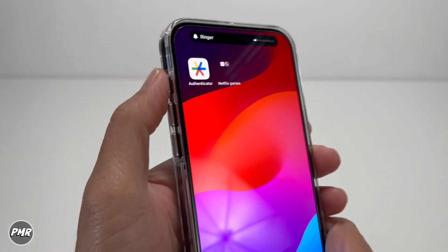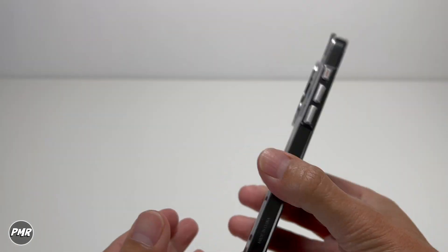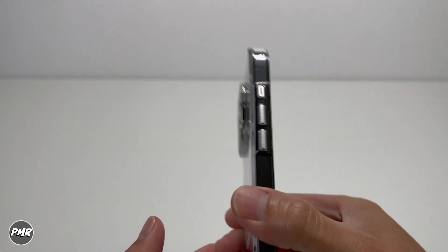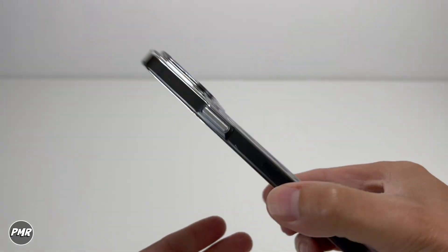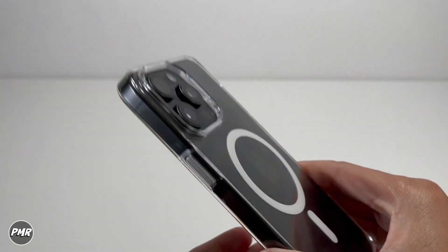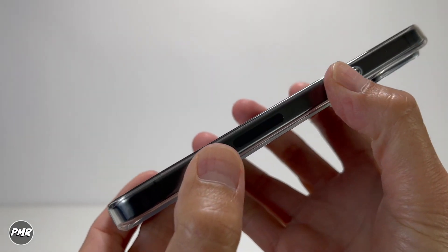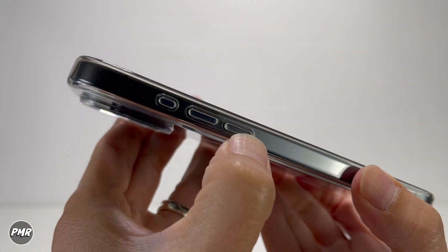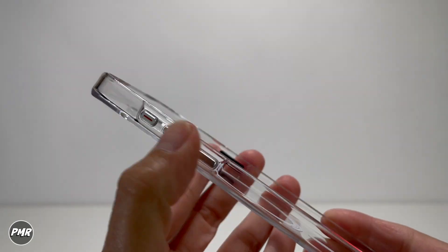Action button — we mentioned this earlier with the clicky metal buttons. It does tend to make that noise, so I'm not sure if you're going to like that. The buttons on Apple's clear case are not clicky, but then again they are clear buttons, not metal compared to this one.